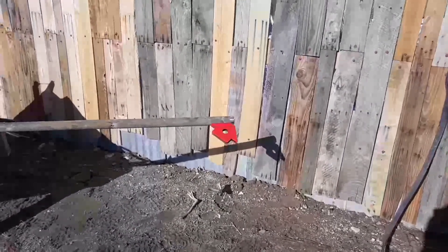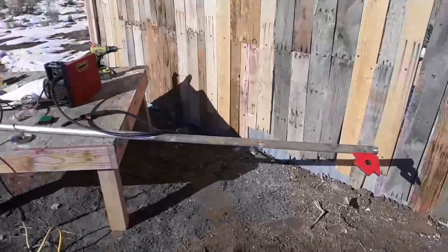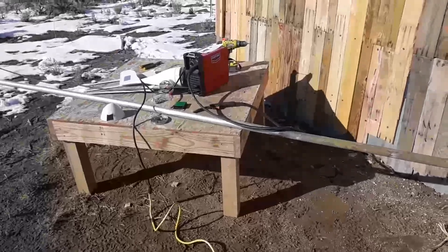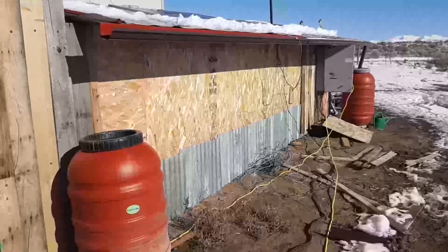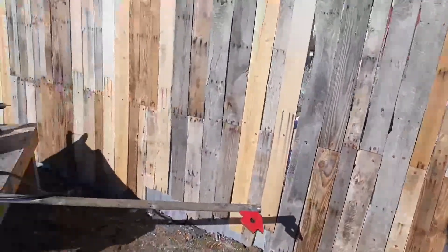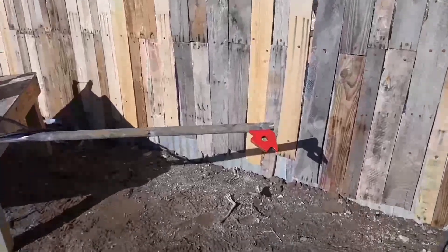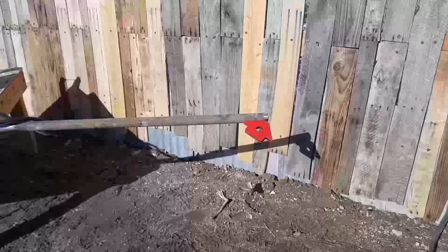I'm going to do a quick weld-up. Just a fun fact — that little weld is being run from two marine batteries and 600 watts of solar power. I had to wait until about midday when solar production is at its maximum in order to do this quick welding job.